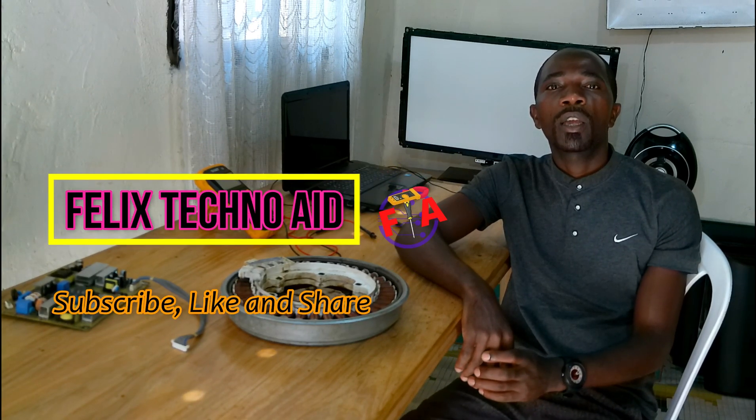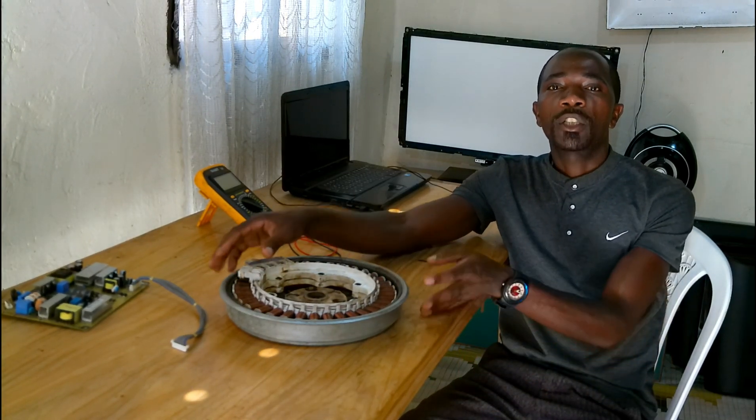Whenever your washing machine — or whenever an LG washing machine displays an LOE error code — think about a BLDC motor defect. So in today's video, I am going to show you how you can check the BLDC motor for an LG washing machine.